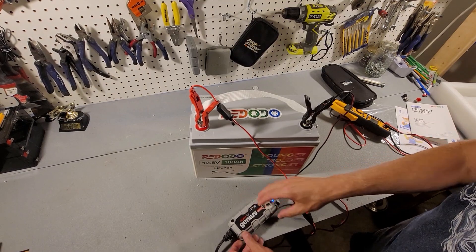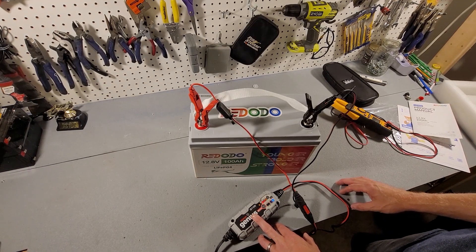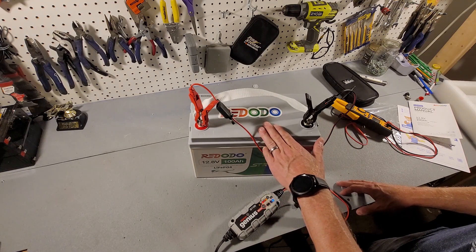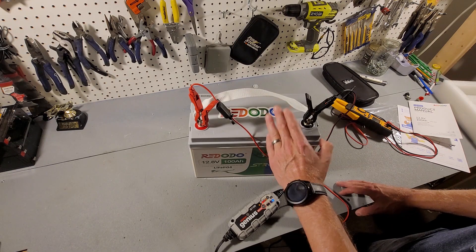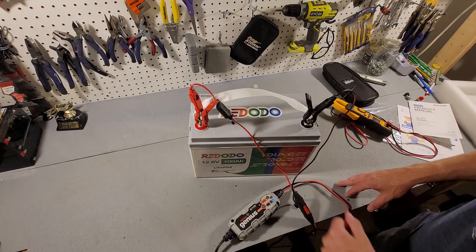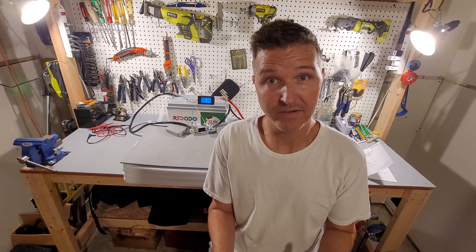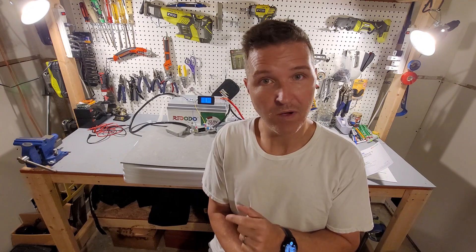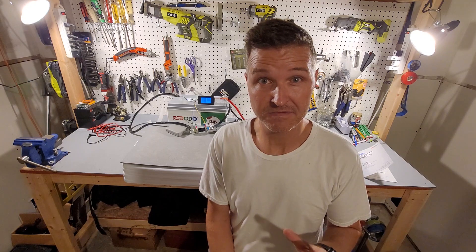I've got the battery hooked up to a NOCO Genius trickle charger that only charges at 1.1 amps, so it will take roughly 50 hours to charge. I'll come back in a couple of days and continue. Welcome back — it actually took three days to charge with that small 1.1-amp charger, which was a bit ridiculous.